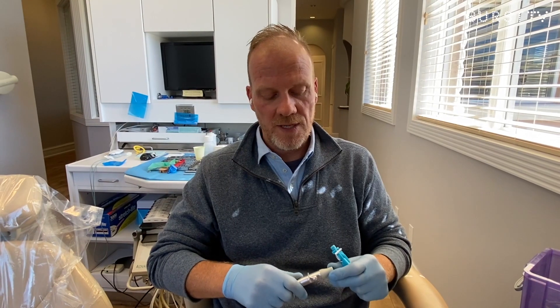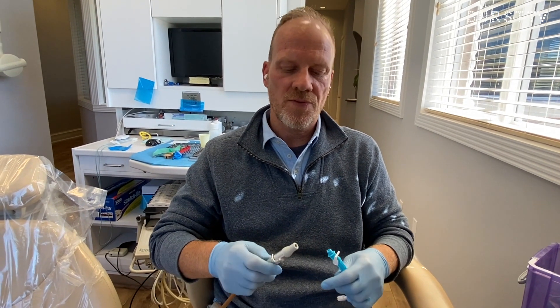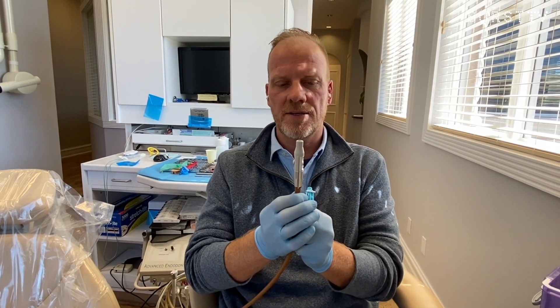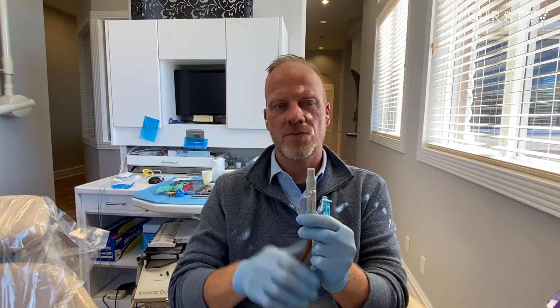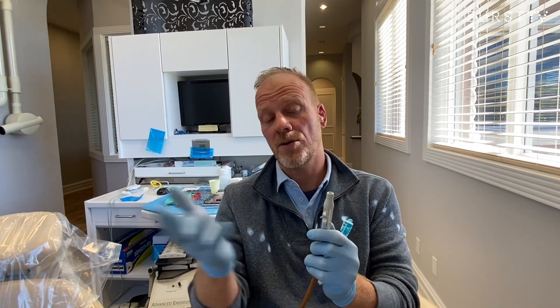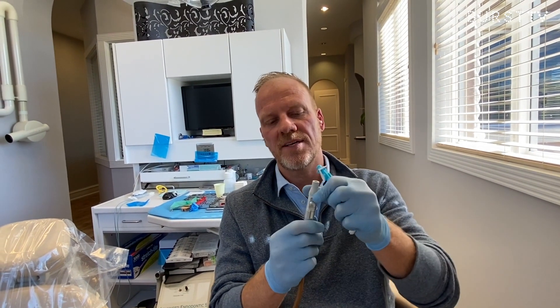One last question: 'As infection control processes become more stringent, do you foresee devices like this becoming a requirement?' Jim: After doing this for about six and a half years, the growth occurring at the ground level — in schools — is tremendous. Schools realize they can't teach students how to clean these valves between patients. In a school setting, valves often just sit there until something goes wrong — they're only ever wiped off, never disassembled per the IFU.